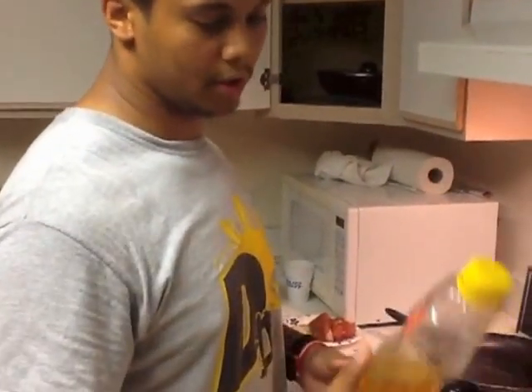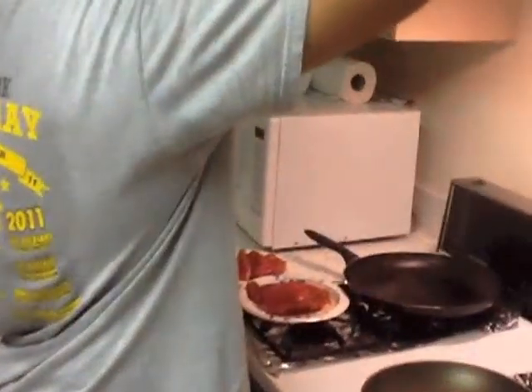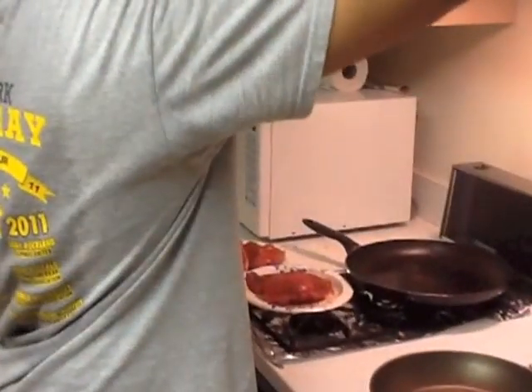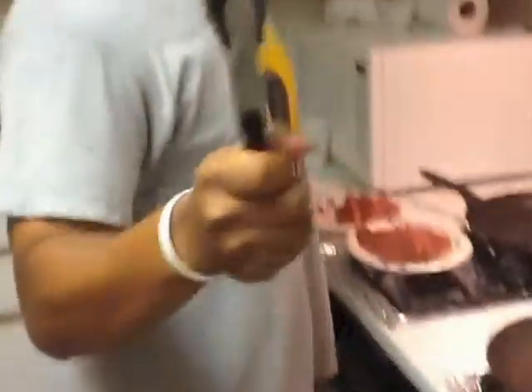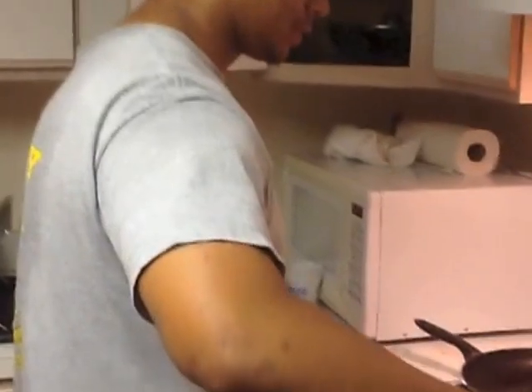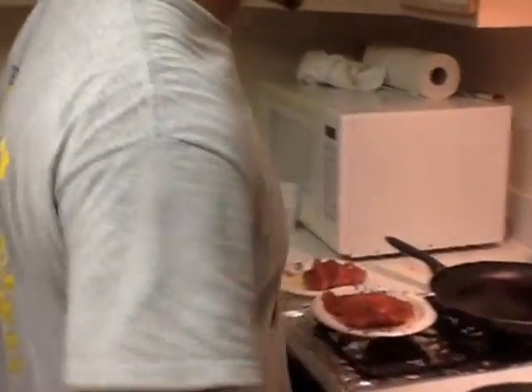I'm just going to use some corn oil. Turn your fan on — it doesn't have to be on high, whatever setting you have, just turn it on so it sucks up all the smoke. Have yourself a good pair of tongs. That's all you need — not that much oil. Oil up that meat.